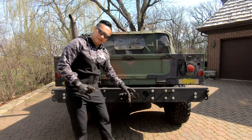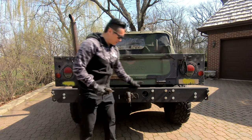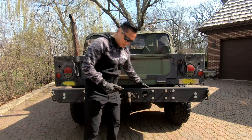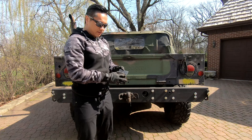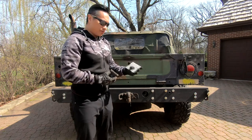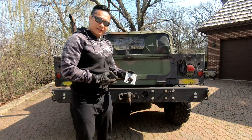Looks good. Now that the pintle hitch is installed, there's really only one thing left to do: connect this connector here. What we're going to need is one of these adapter plates so that this can mount up to here. This is bare aluminum, so we're going to have to paint this before we install it, and I'm going to have to save that for another day.